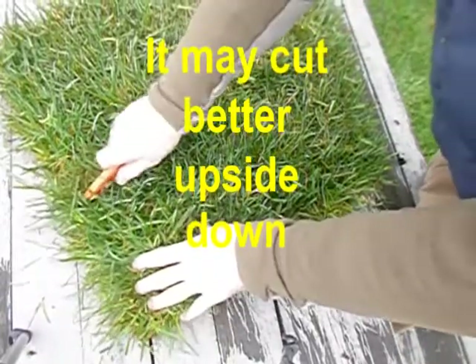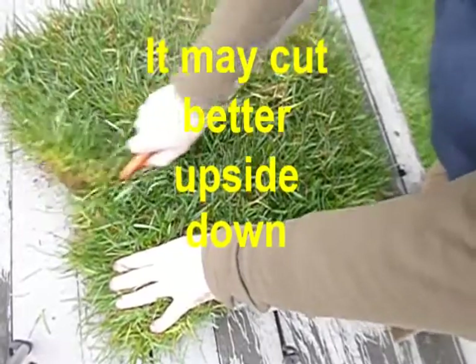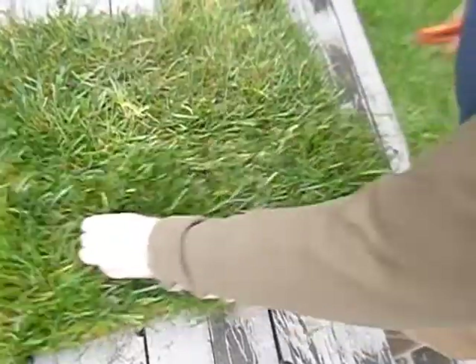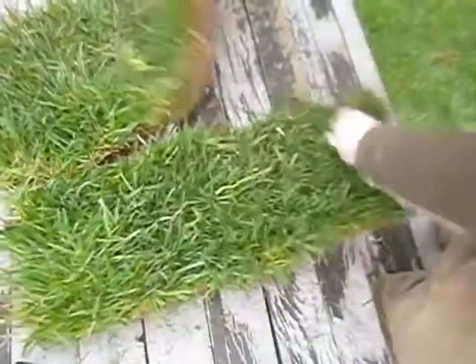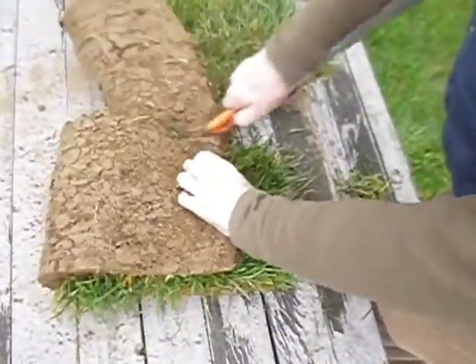Cutting sod with a utility knife is pretty easy — a lot easier than cutting it with a shovel or anything else I've tried. It comes right apart. If you don't get it on the top cut, you can cut it underneath.